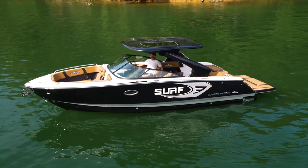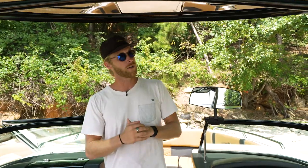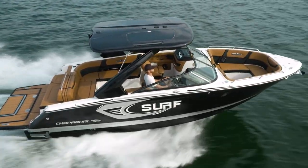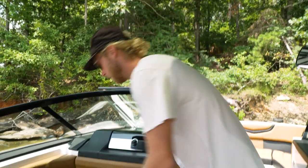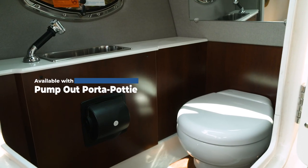The only downside is that the Bimini doesn't have any options for board racks. But like I said, this is an option — you can go with the other Bimini and have all the board rack space you want. An option that comes with this boat that typically doesn't come with any other water sports boat is a bathroom. You can go in here, do your business, wash your hands, and then you're back to the party.